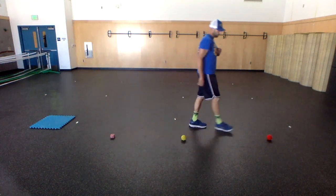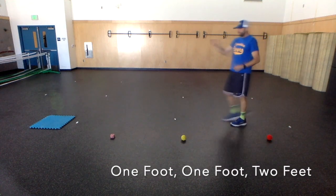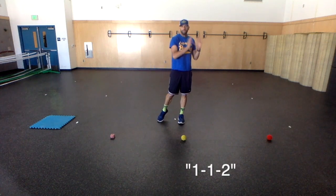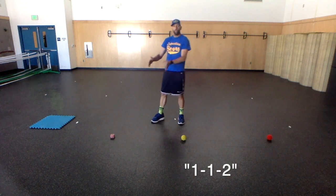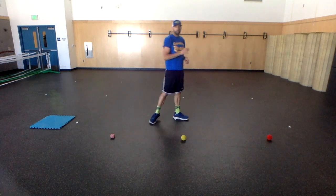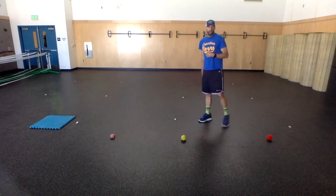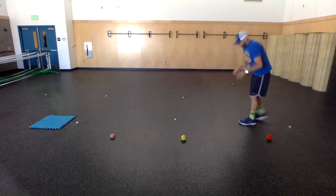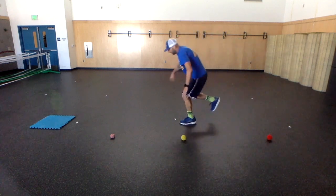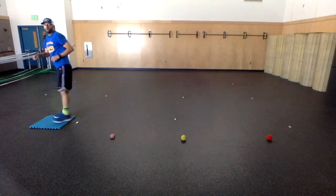A couple things to remember: it's single foot, single foot, two feet. The way I teach it in class is one, one, two — to remember how many feet should be on the ground at any given time. So you'll notice I'm starting with single foot, single foot, single foot, and then two feet.